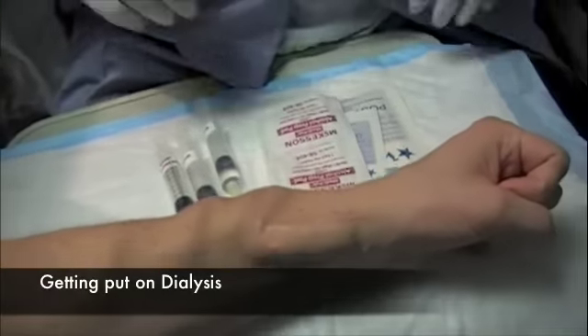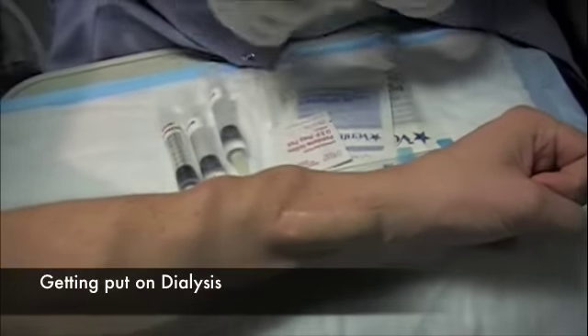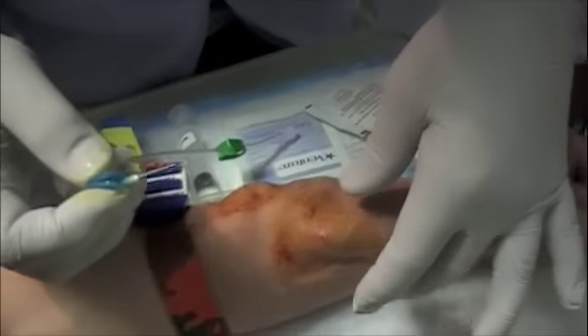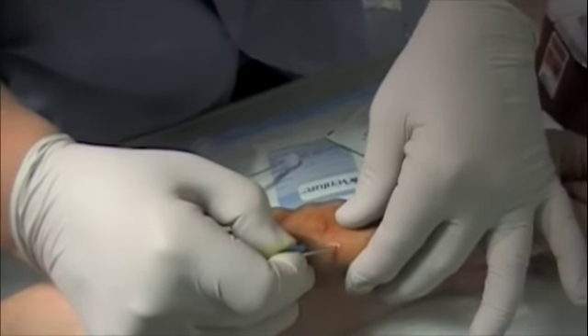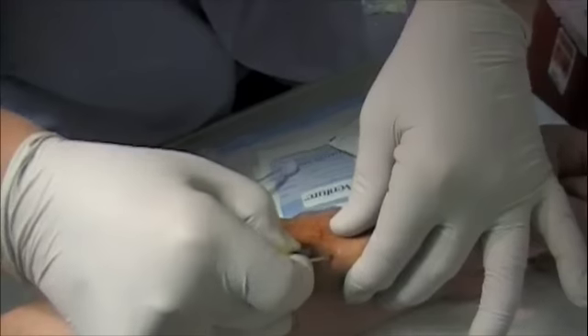This doesn't bother you, does it? No. Okay. So this is the angle — a little bit steeper, I'd say. Like that and straight in, yeah.